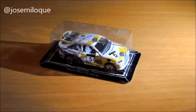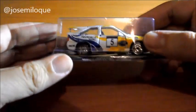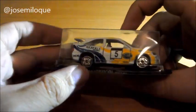Hola y bienvenidos a un nuevo unboxing. En esta ocasión tenemos uno especial y un poquito raro. En esta ocasión solo voy a enseñar un coche, y esto se debe a que por fin he encontrado un coche que llevo muchísimo tiempo buscando.